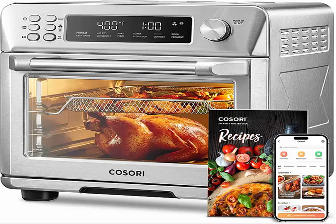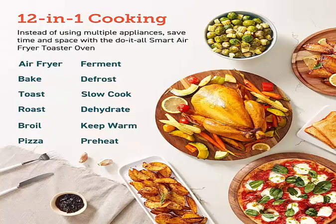Cosori Air Fryer Toaster Oven Combo, 12-in-1 Convection Oven Countertop, Stainless Steel, Smart, 6-Slice Toast, 12-Inch Pizza, with Baked, Roasted, Broiled, 75 Recipes and Accessories Tray.